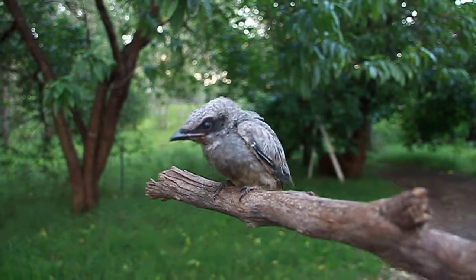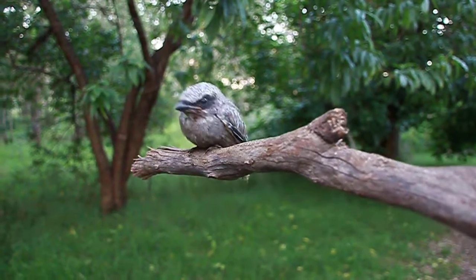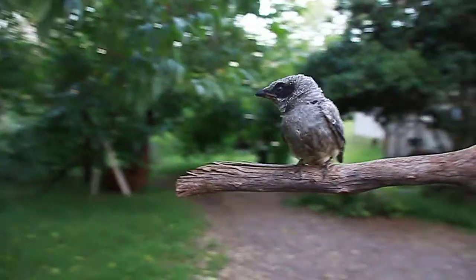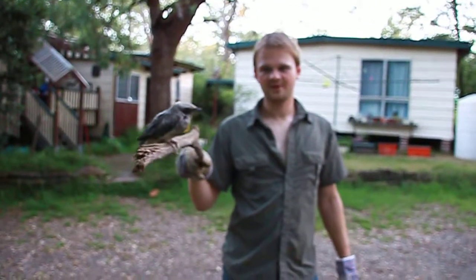To get him used to flying I've been doing this to make him flap his wings, and taking him around and lifting him up high so he gets used to what it's like to be outside. So there's my bird.